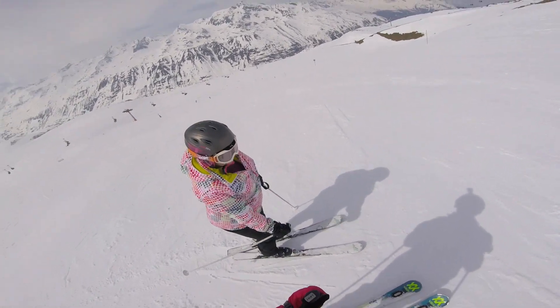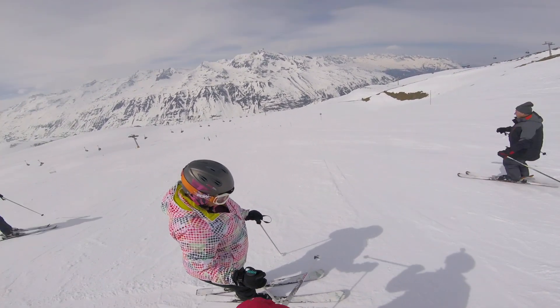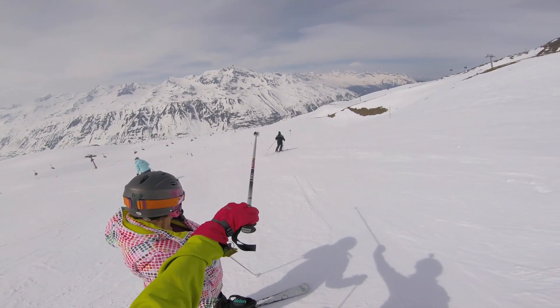I'm putting my hands on my knees as well, to make sure I'm pointing down. That's it, we just go straight down here and keep going to the right, under the chairlift.